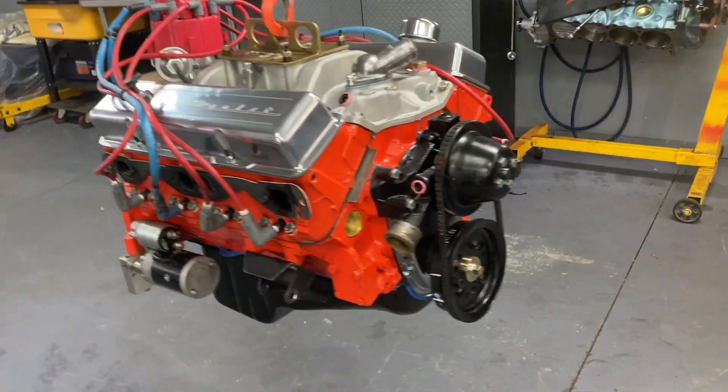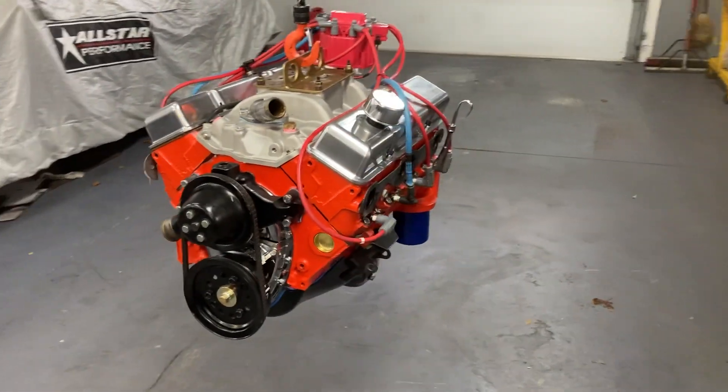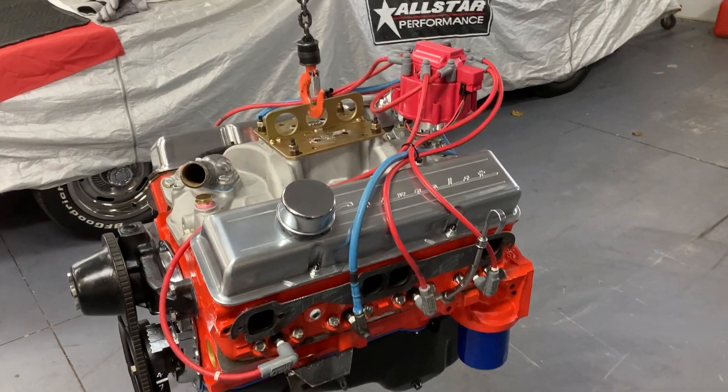Our Dyno Day has moved up to tomorrow now, and if anyone remembers that saying from the old Saturday Night Live years ago — it's better to look good than to feel good — we've got the look good part covered I think. It's a nice looking piece.